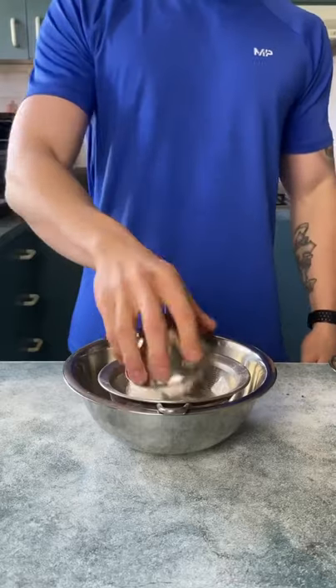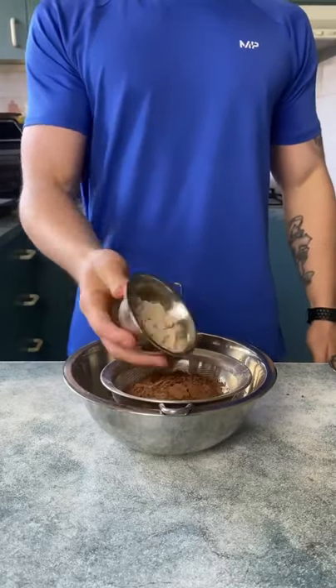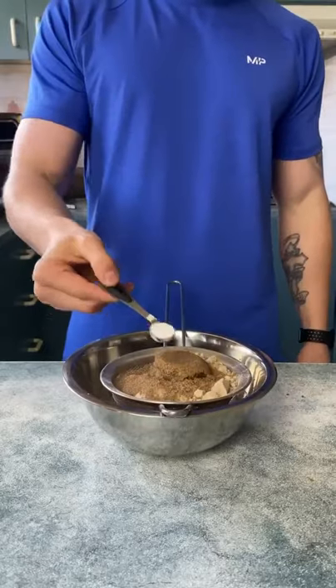Biscoff Protein Brownies. 50 grams plain flour, 40 grams cocoa powder, 30 grams chocolate whey, 90 grams stevia, half a teaspoon of baking soda.